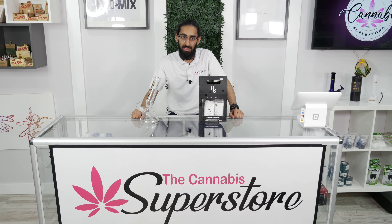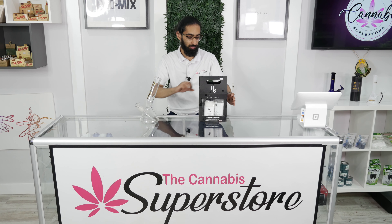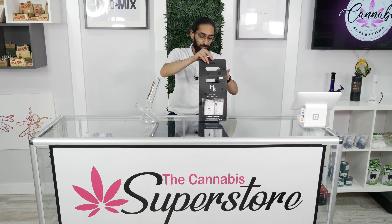Hey everybody, I'm Denzil from the Cannabis Superstore, and if you're anything like me and you have a fine piece of glass, you always want to keep it clean for a pure and flavorful smoking experience. Over here I have the High Standard Supreme Clean Kit to help me with that process. Let's unbox it and see what comes inside.